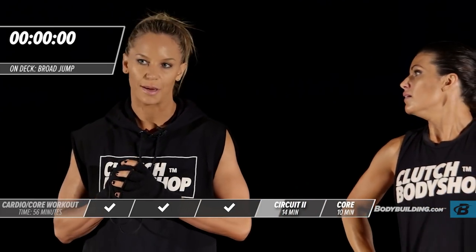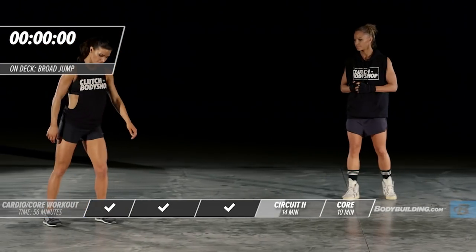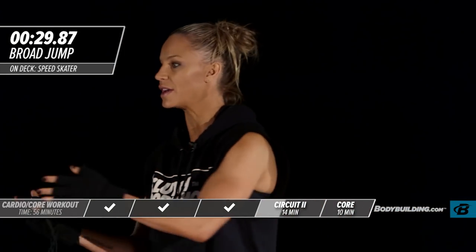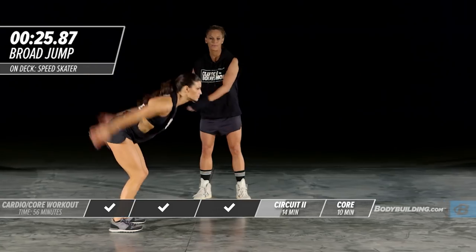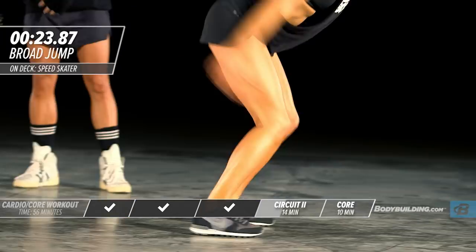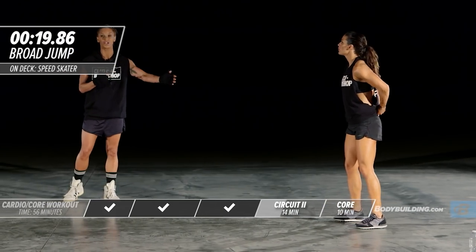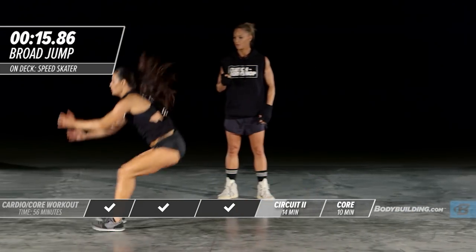Now we're going to move into dynamic jumps. She's going to be covering ground, moving forward — coming down to 90 degrees, then jumping out, landing softly, and jumping right back out. Once you get the hang of this and the balance, you can speed it up a little bit.